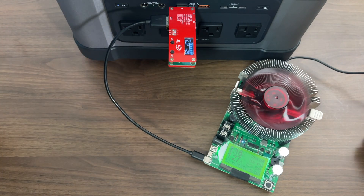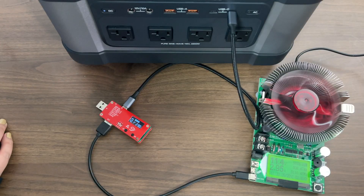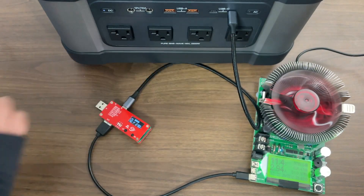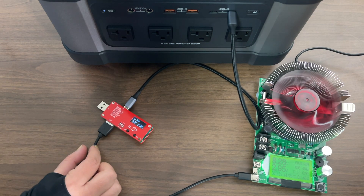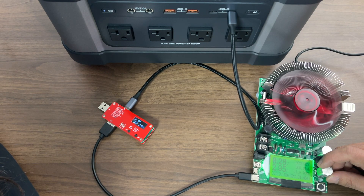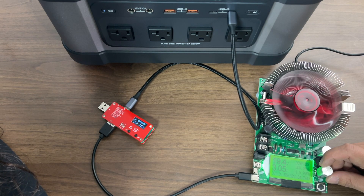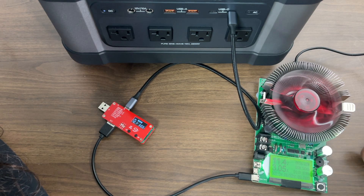Now let's do some testing on the USB-C ports. We have one plugged into the Type-C port. These two USB Type-C ports — one is 18 watts and this one is the PD 60 watts. It has an output of 60 watts right now at 12V, and it's near the 60 watt rating.